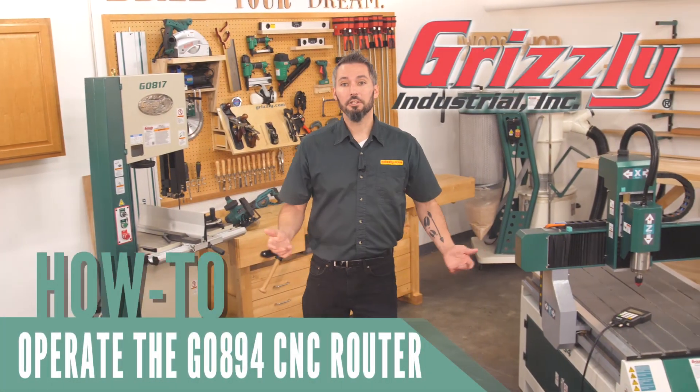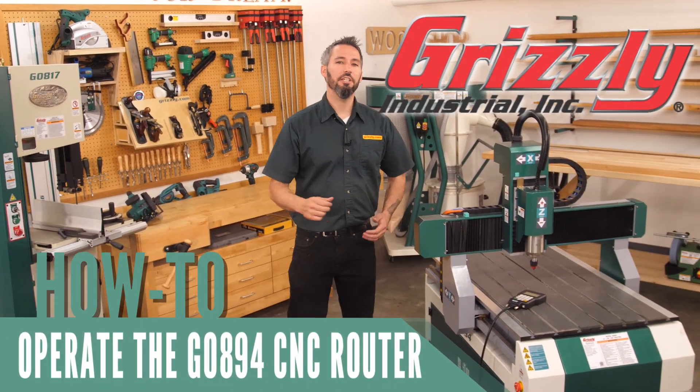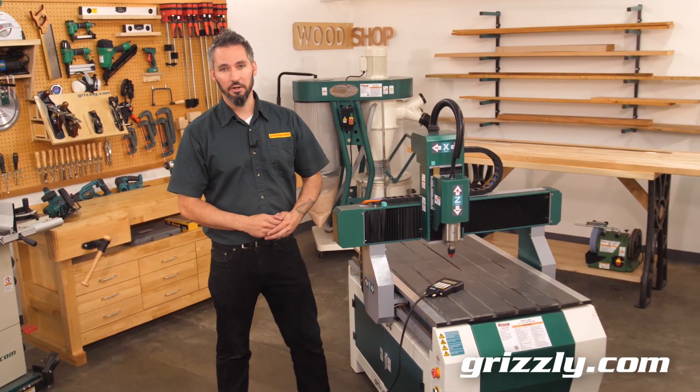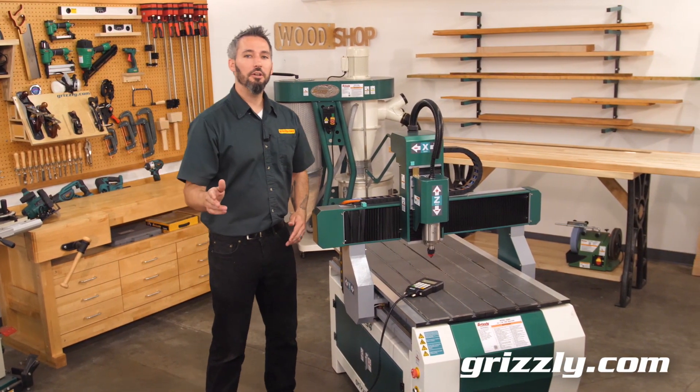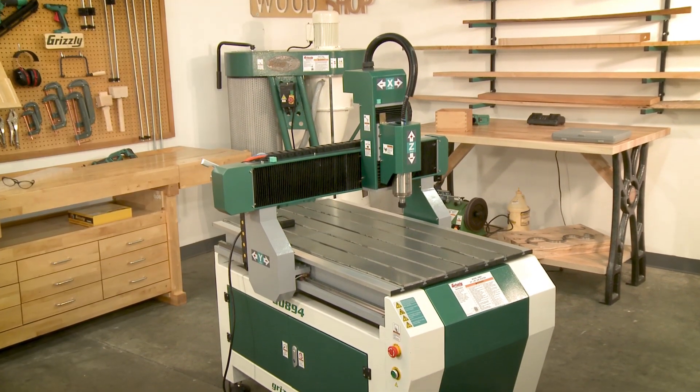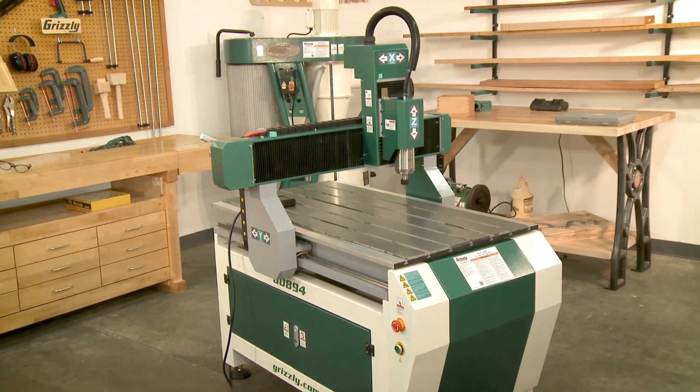Today we're going to take a closer look at the 24 inch by 36 inch G0894 CNC router and show you how you can make the most of your router's capabilities. The G0894 features a 3 horsepower spindle motor and stepper driven ball screws for cutting speeds close to 400 inches per minute.